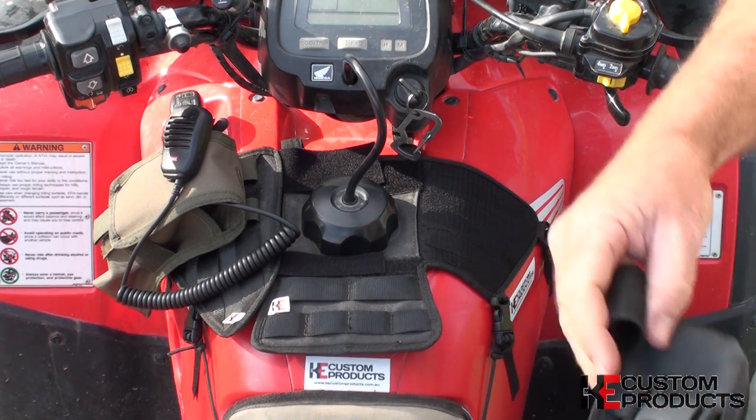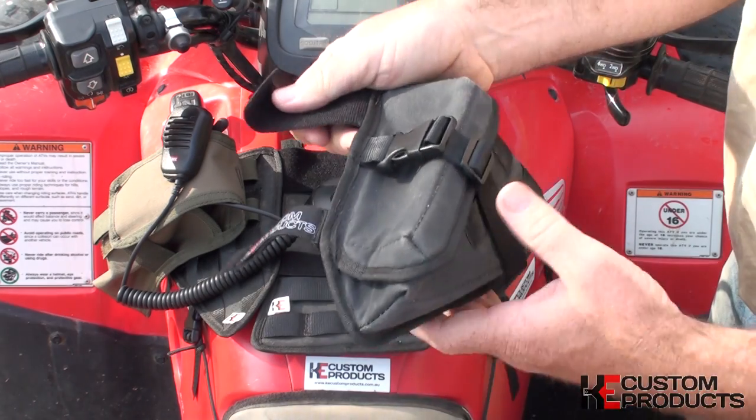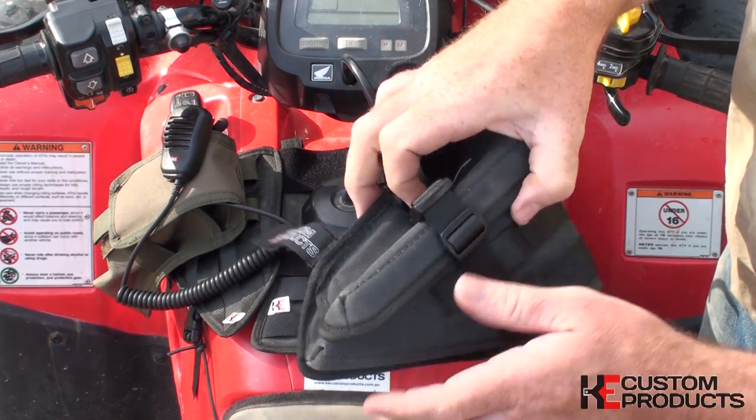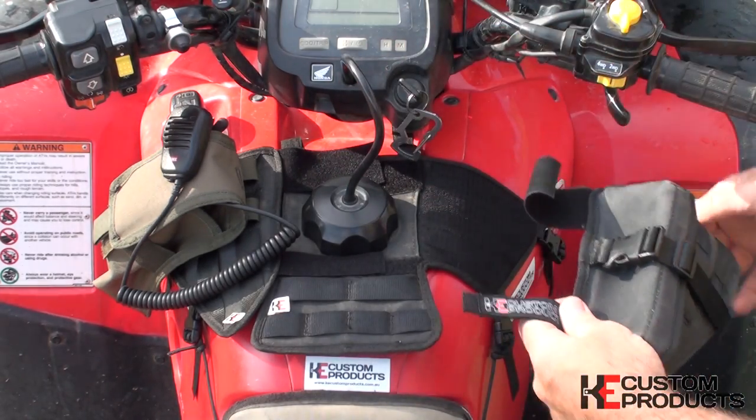KU Custom also make their own side pocket bag. This is more than enough room to carry general spares, a puncture kit, and anything else you'll need while you're out on your bike.